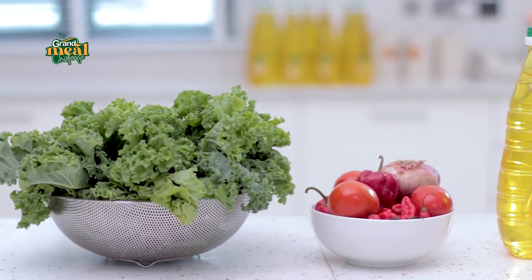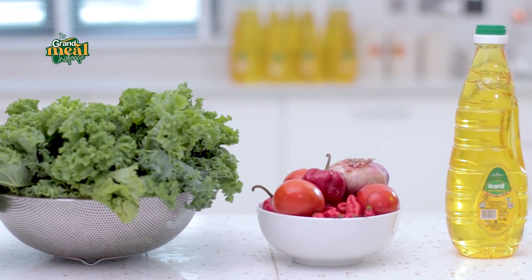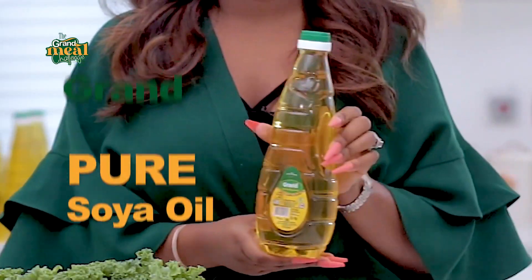For this kale stew, I'm using some fresh kale, some tomatoes, tatache, onions, fresh pepper, and my Grand Pure Soya Oil.